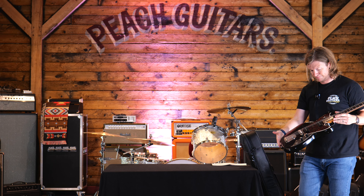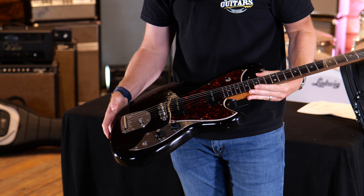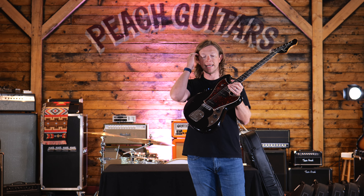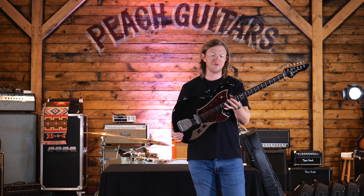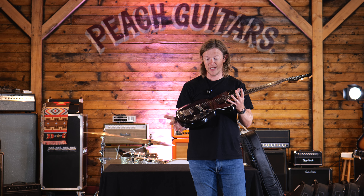This is a Cerys J in ball black with tortoiseshell guard and a mastery bridge — just absolute killer. I think this guitar is going to be the best selling model in the range for us. It's just a really great offset rocking guitar.